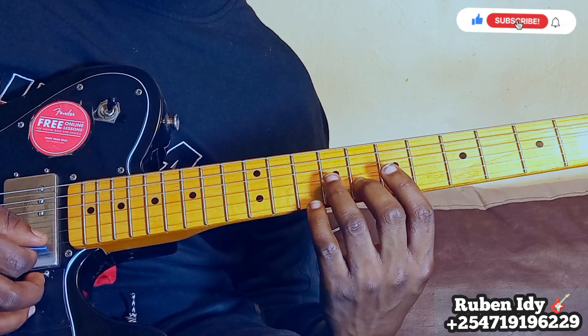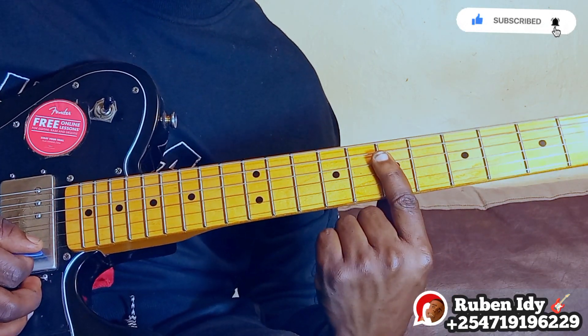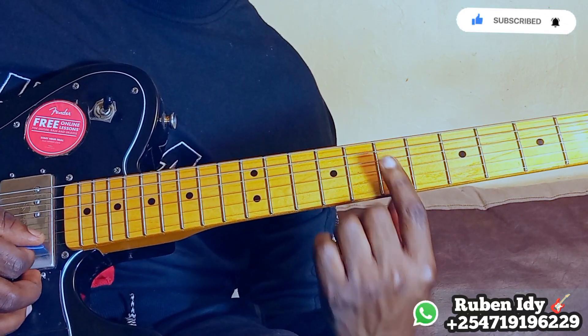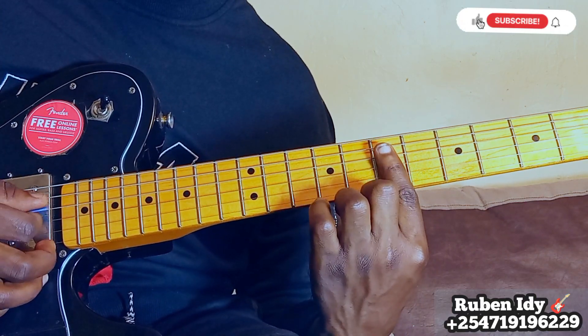The third chord is this — string number three. Very easy, very easy. Just take your finger number one and put it here.